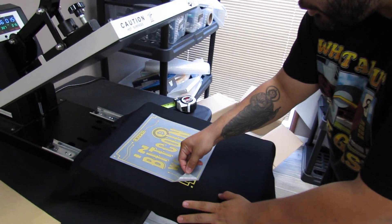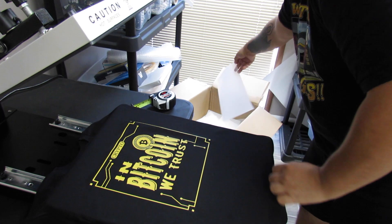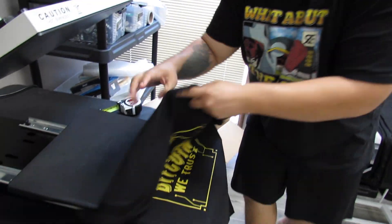One thing I love about heat transfers is that you're not stuck with a lot of inventory. I still have transfers from my merch, which is way better than having dozens or hundreds of shirts ready to go just taking up space with a lot of money tied up. When I get a sale, I just grab the right shirt size, heat press it, and send it. That's what I love about it.